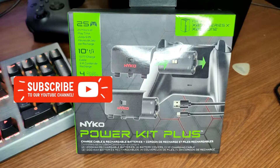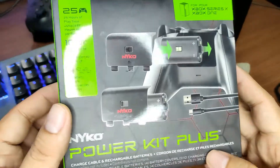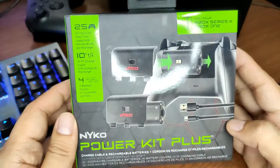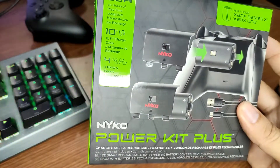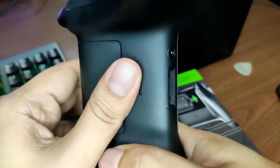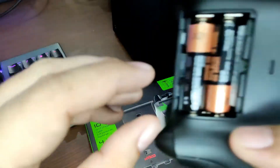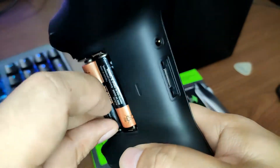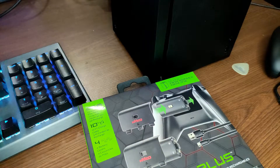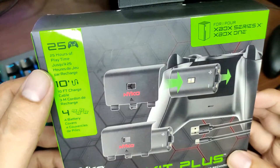Hey everyone, welcome back to the channel! This is Paul. Today we're going to review the Niko Power Kit Plus for the Xbox Series X. I recently bought this because my controller ran out of batteries — the Duracell that was included when I purchased the Xbox Series X finally drained. So let's see how this Power Kit Plus goes.